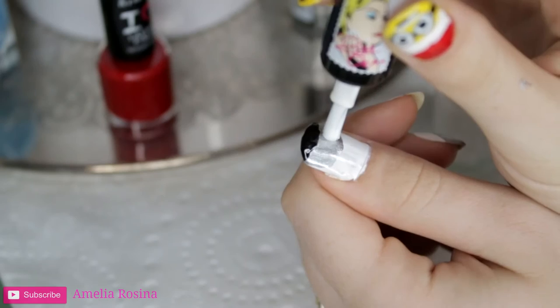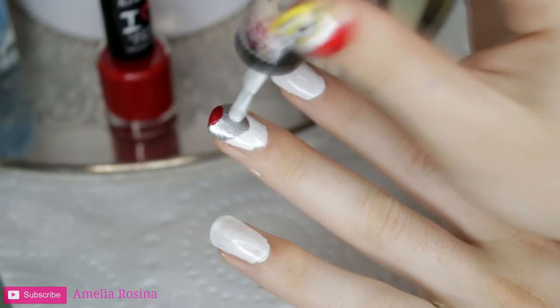With my white, once again, I will begin to do the eye of each reindeer, just dabbing it onto the silver part.